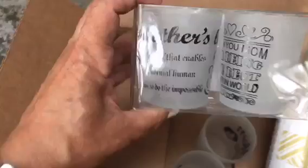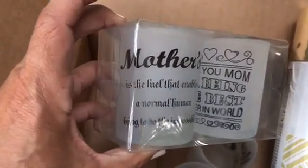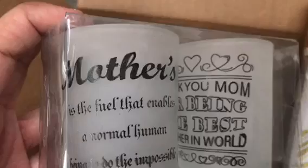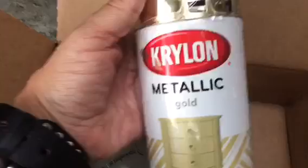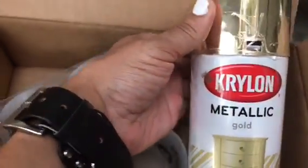Hello, my beautiful people! For today's DIY, I picked up these little votive candle holders from the Dollar Tree — they come two for a dollar. I'm going to be spray painting them so they will not look like this; you don't need to worry about the words on there. I'm going to be using some Krylon metallic gold spray paint.